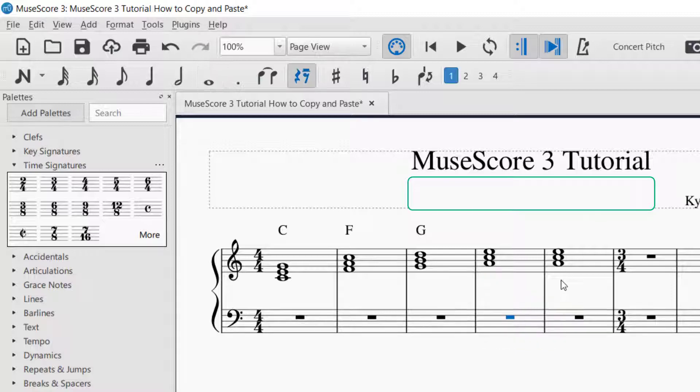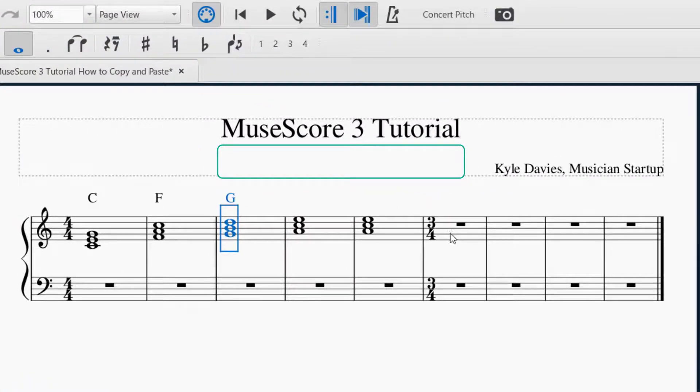I'm going to delete that. Another thing I wanted to show you about copy and paste is that you want to make sure that you copy in the same time signature. What I mean is, let's say I have this G chord — I want to copy that, so Ctrl+C — and then let's say I want to put it in a different measure, but it's in a different time signature.